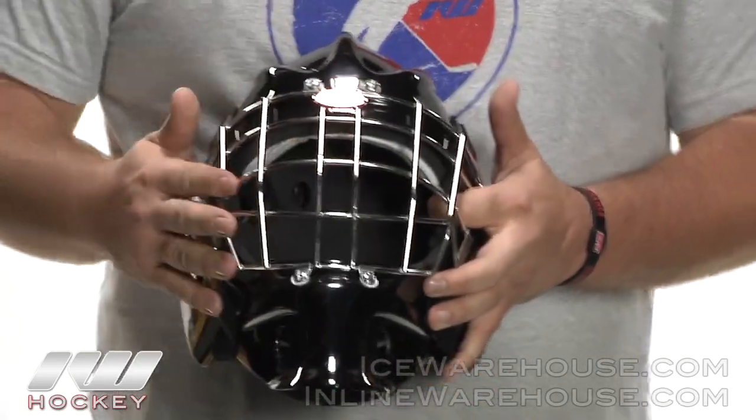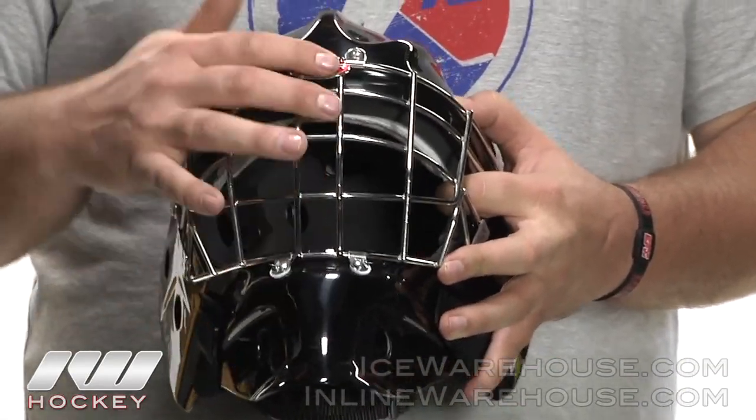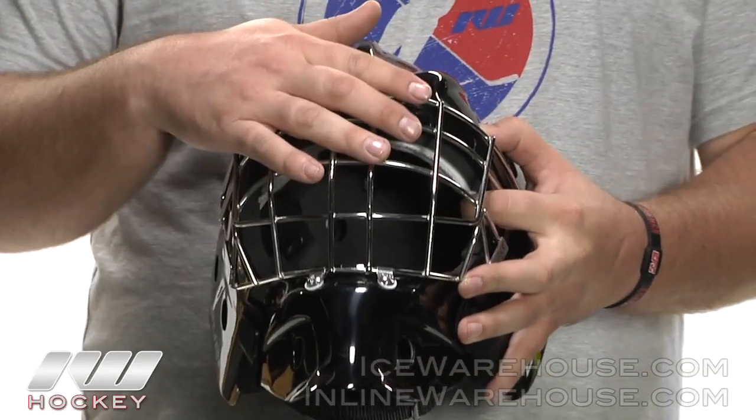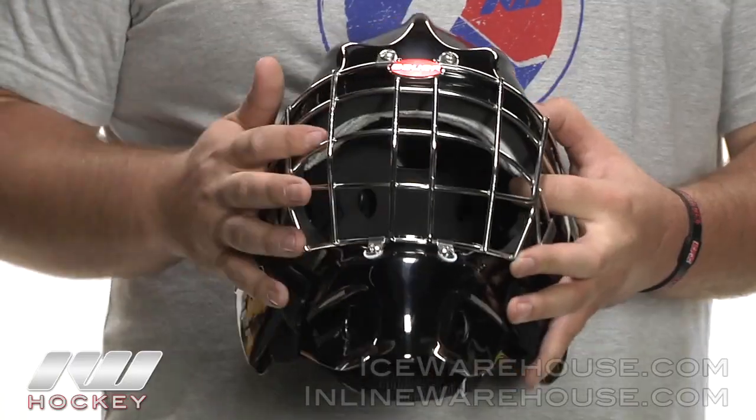The cage on here is a stainless steel wire cage, and as you can see, this mask is using the certified cage option, so it's going to allow for the maximum amount of protection with this cage style, though you do lose a little bit of visibility.